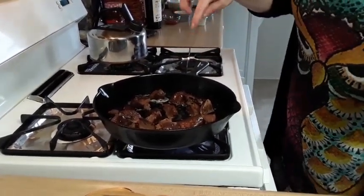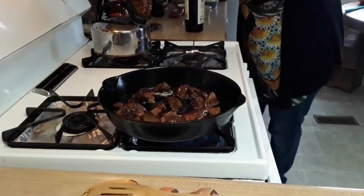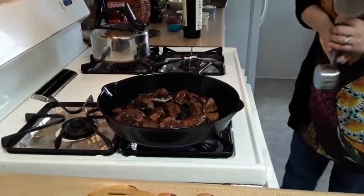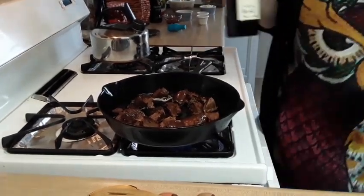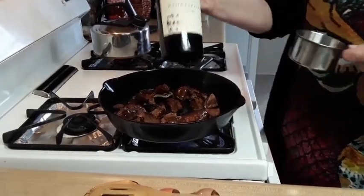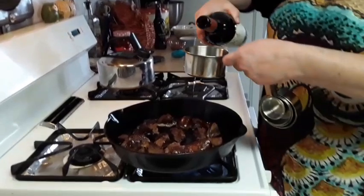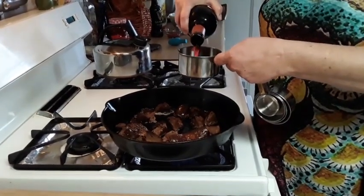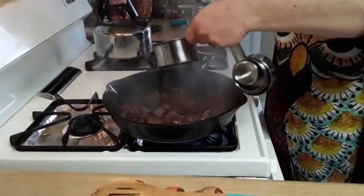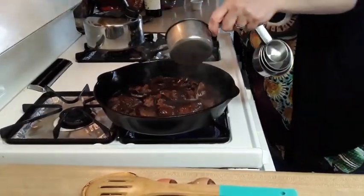Once you get all of your wheat chunks browned, you are going to add one cup of red wine. I don't recommend using cooking wine — if you're not going to drink it yourself, why put it in your recipe? Get a good red wine; I like the Sonoma County Storyteller Merlot. I'm going to put one cup in here. Oh, that smells delicious.